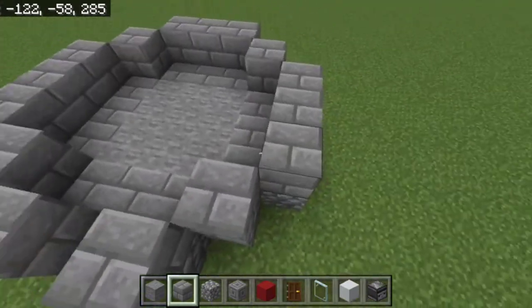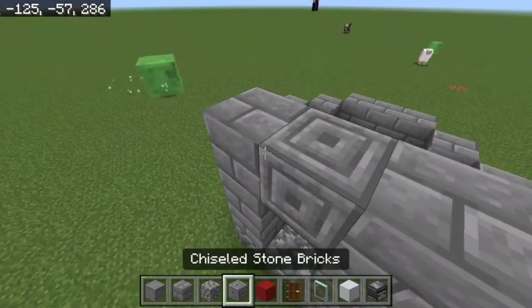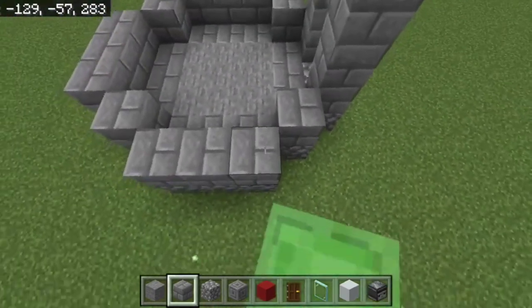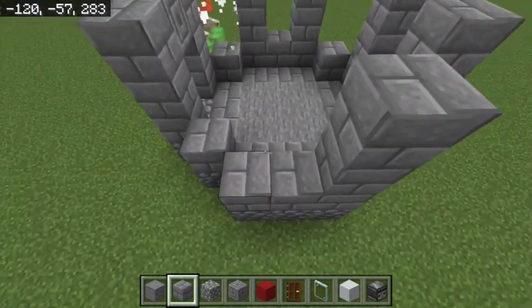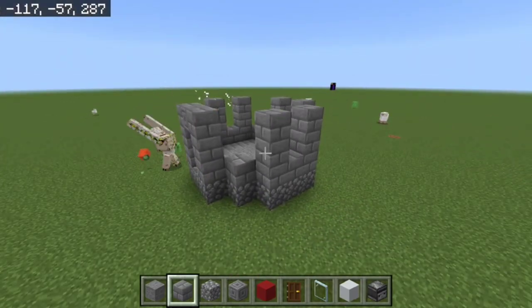After that, build up to here. Take your chiseled stone brick and place that there. Take your remaining stone brick and place two here on this side, two on this side, and two on this side. So far you should have it looking like this.